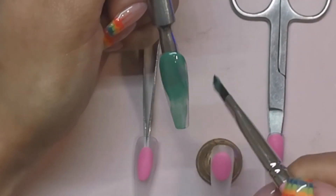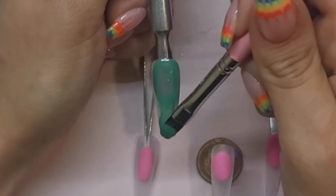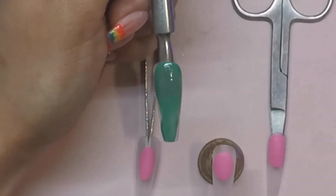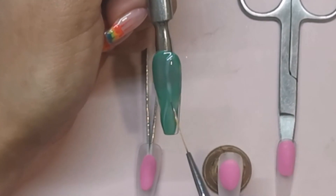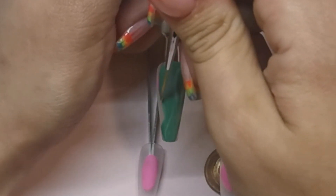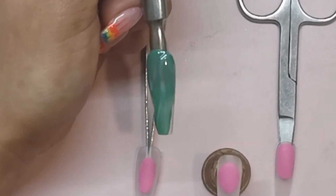Now you're going to apply a second coat of that green in exactly the same place, but you're not going to cure it. And then while it's still wet, you're going to get your striper brush, and with the paler white, you're going to run some thin lines of gel through the uncured polish. And then when you're happy with where those are, you're going to cure that for 30 seconds.